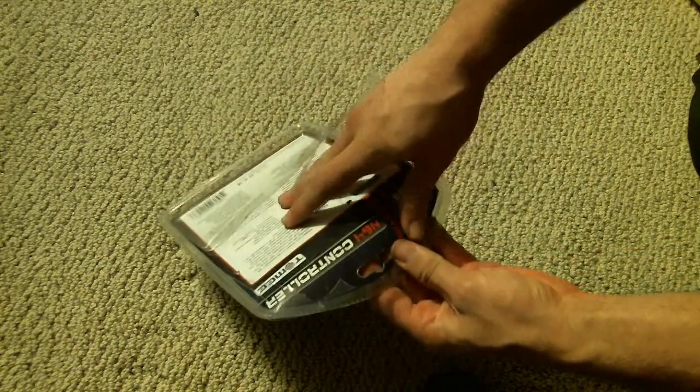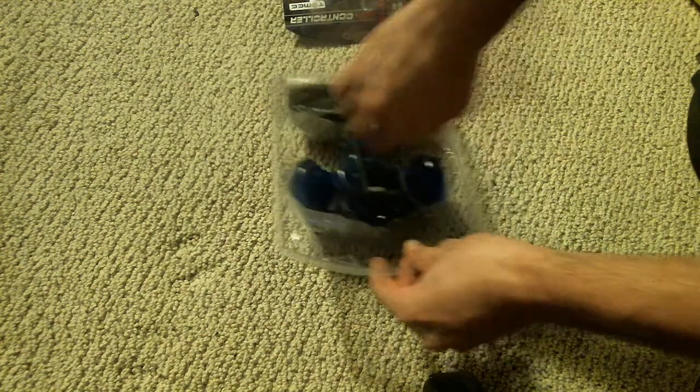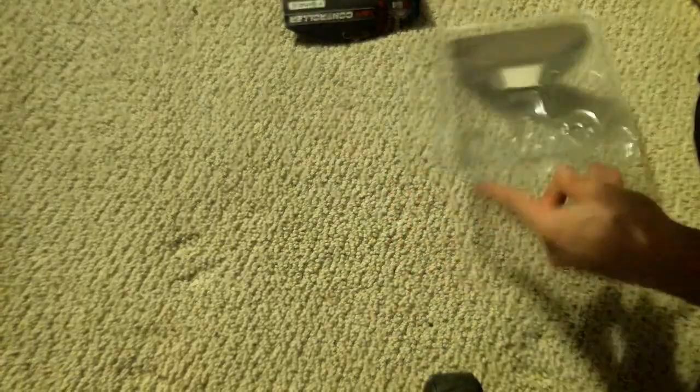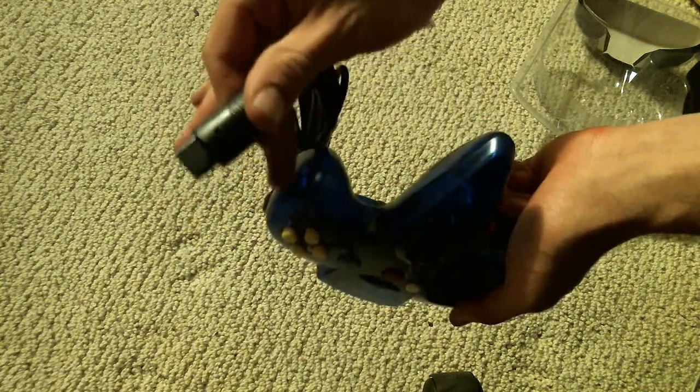Ouch, freaking plastic stabbing me. Okay, now if I can just get it out of the box. So yeah, this one basically — no issues. So as you can see, if I can get the camera angle correct — of course, got the N64 plug in.